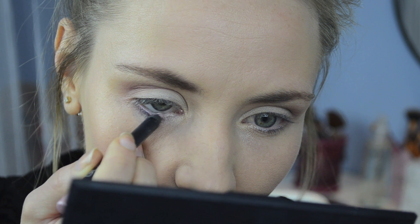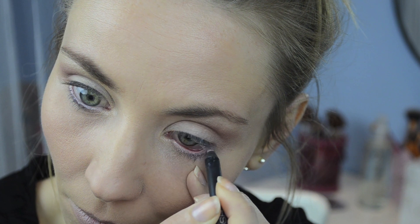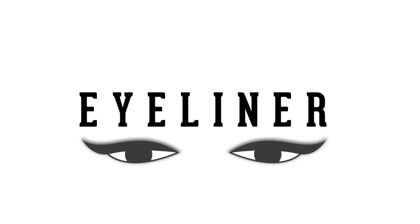On the waterline I'm using a light pinkish eye pencil which is also waterproof. This will make my eyes look fresh and bright for longer. We are moving on to the most important step and we are talking about the eyeliner.